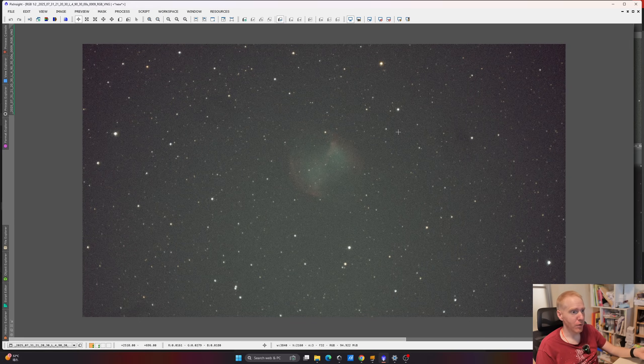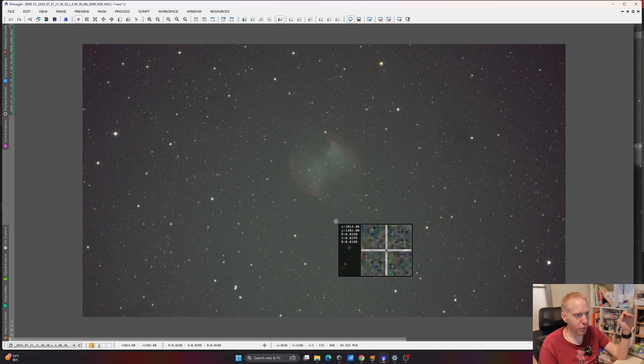Here I have on my computer the result of a single 30-second frame on M27, the Dumbbell Nebula. I wanted to show a single exposure so you could see that without calibration — this is uncalibrated — the corners aren't really bad at all. The darkest corner is 83% brightness compared to the center area around the nebula. That's actually very reasonable for such a small sensor.